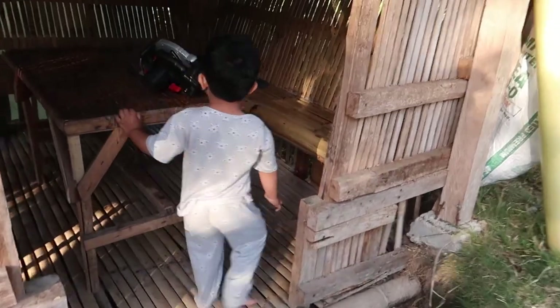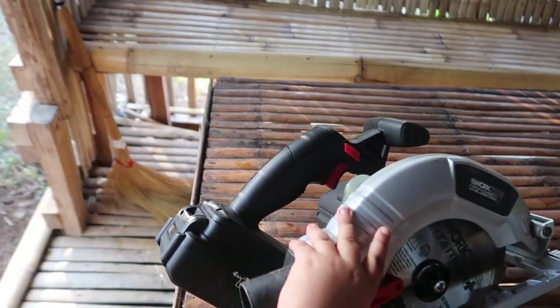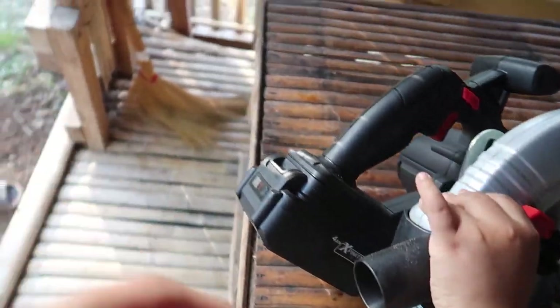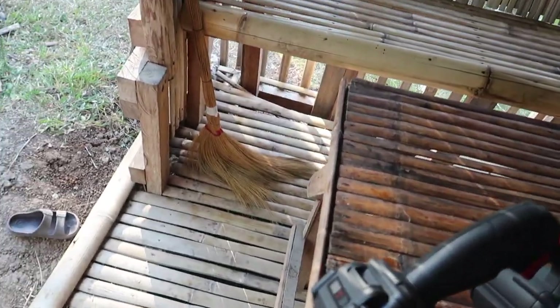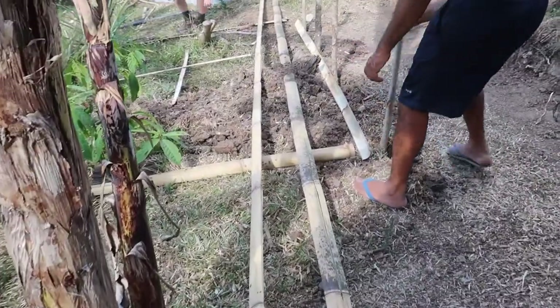This is the saw that we bought from Aldi — this is what he used to cut out that dead guava tree. They start working now on my herb garden.